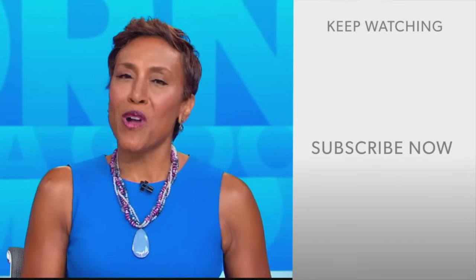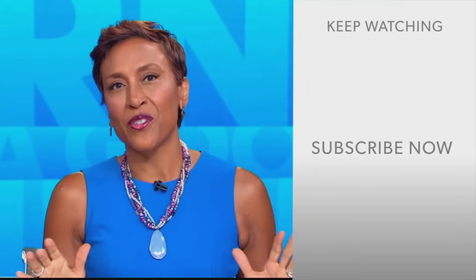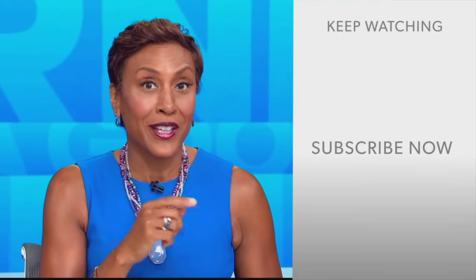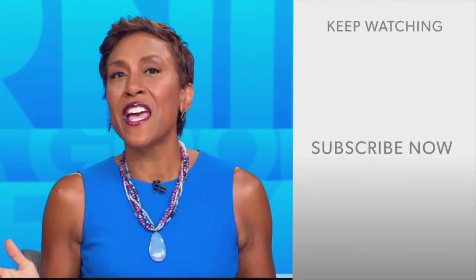Hey there, GMA fans — Robin Roberts here. Thanks for checking out our YouTube channel. Lots of great stuff here, so go on and click the subscribe button right over here to get more awesome videos and content from GMA every day, anytime.